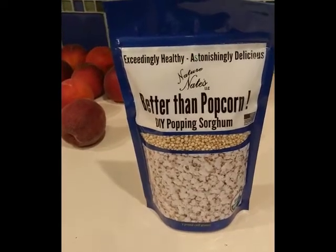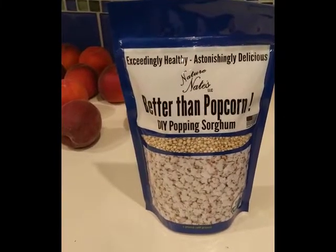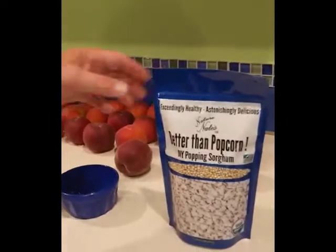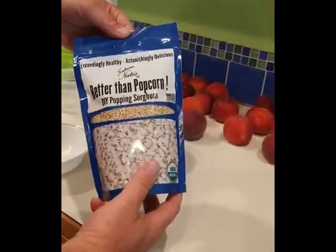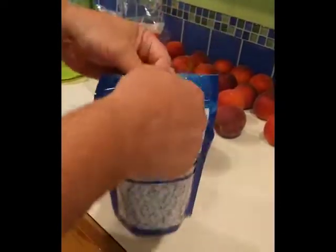Hey, this is Nature Nate. I'm gonna tell you a little secret to popping sorghum — everybody's been asking for it. What we're gonna do is hydrate this sorghum, because right now, in order to store it, it has to be at around 11 to 14 percent moisture, and we're gonna bump it up to over 20 percent.